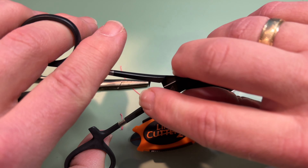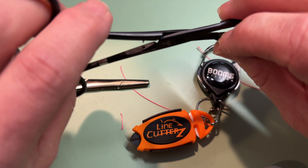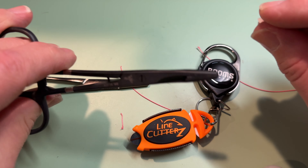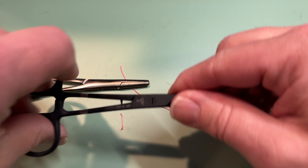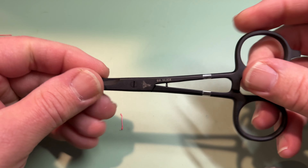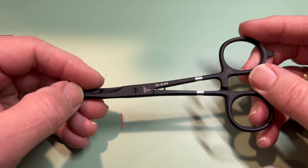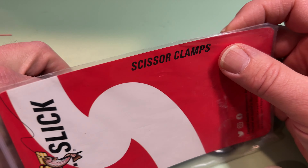And it's got some kind of — looks like an eyelet punch right there. Winner, winner, chicken dinner. Maybe I should say fish dinner. So that's my newest discovery — the Dr. Slick scissor clamps.